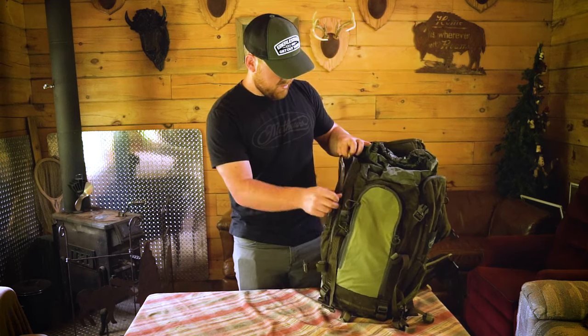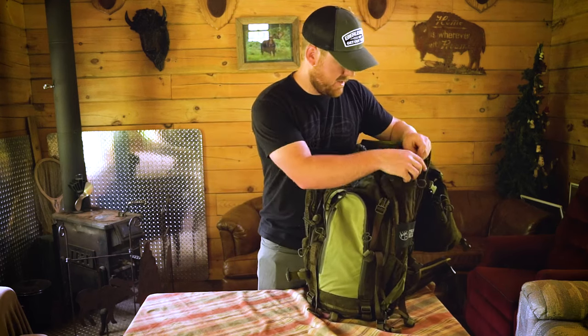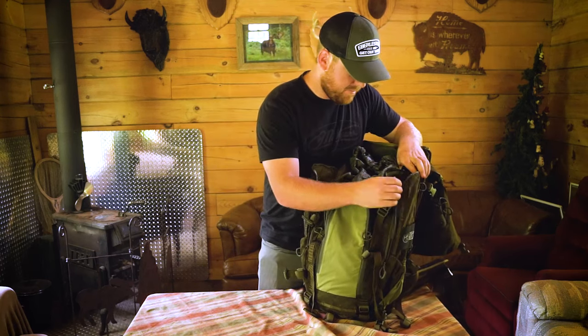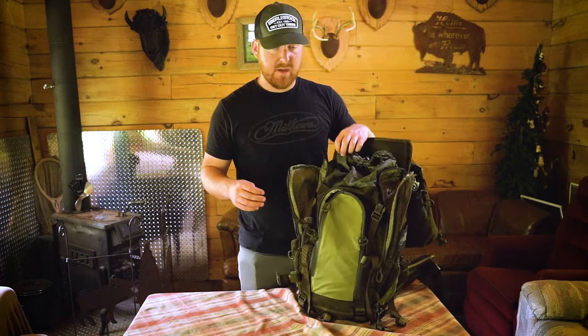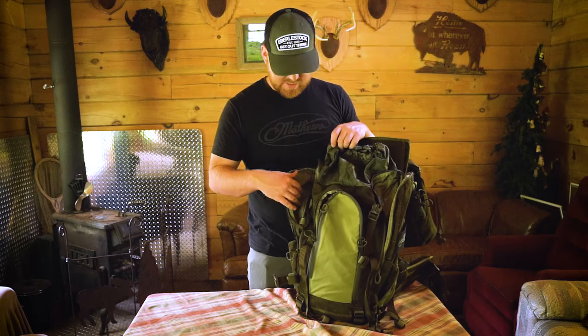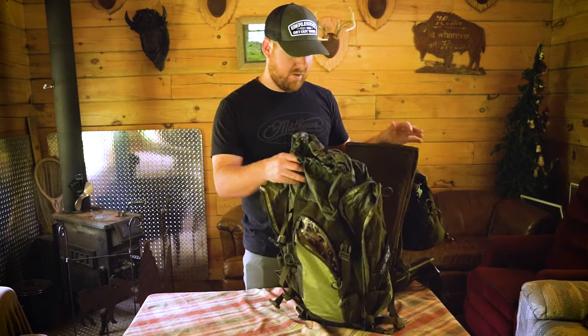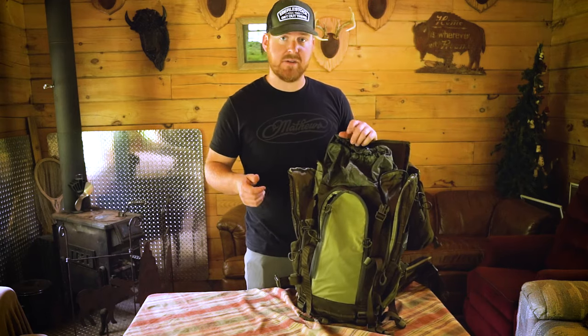You've got two side, almost bat wing pouches on each side of this. For hanging and hunting whitetails I would probably be putting my pull saw — I've got a little small pull saw — sliding that in here. On the other side I'd probably be keeping stand straps or my stick straps in there. Nice and easy to get to; once you peel the load off, one zipper and you're right into your straps and can start hanging your sticks and stand.